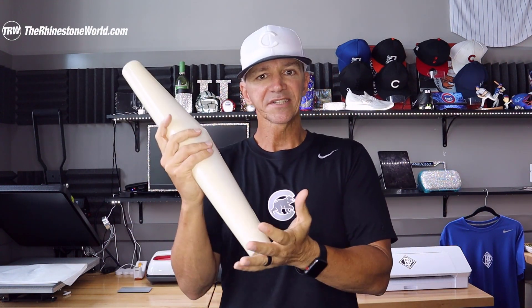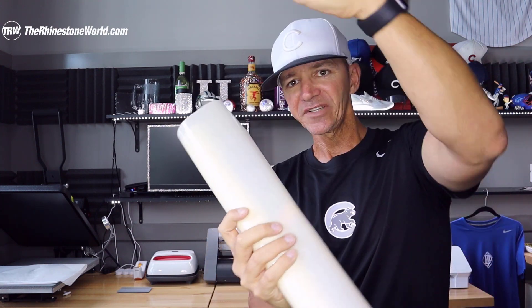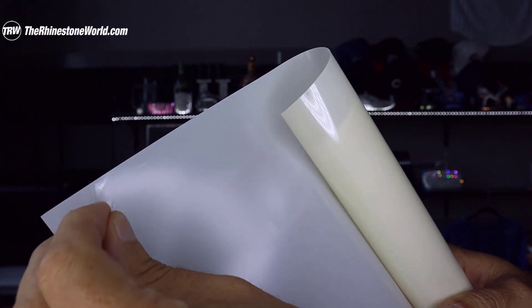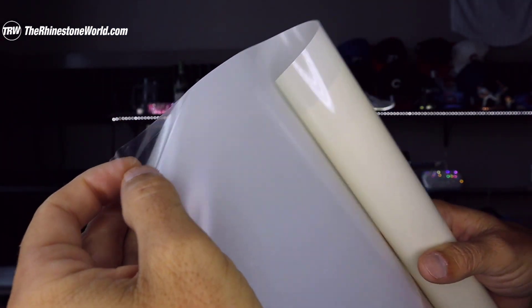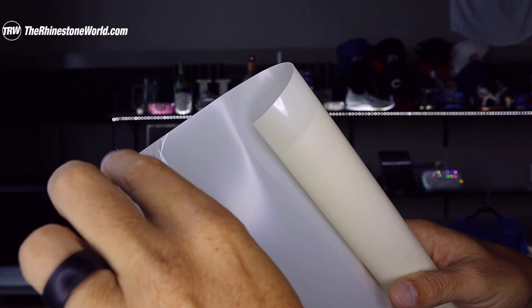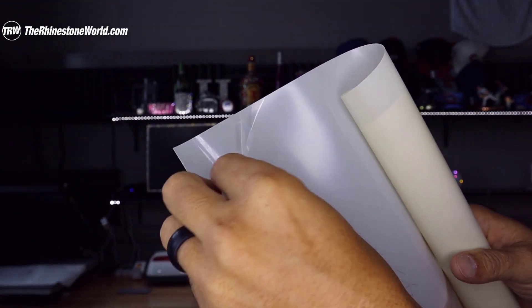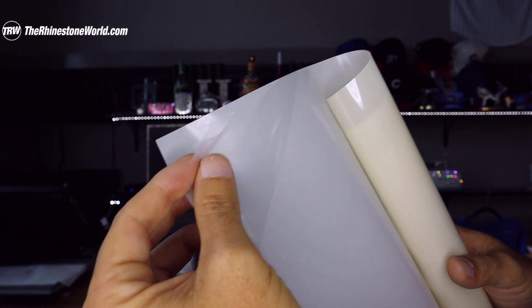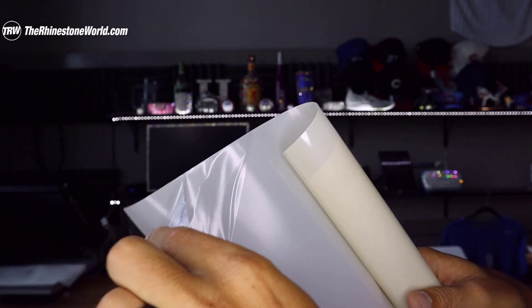One thing that's a little different about the Ice Blast versus our other regular reflective blast materials is the Ice Blast actually has a carrier sheet on it. You're gonna see a really shiny side and a dull side — the shiny side is your carrier sheet for pressing. You're gonna cut the dull side, but before you cut it, you'll notice along the edge there's a super thin layer of a protective area. This protective layer is protecting the reflective material to keep it from getting nicked up.